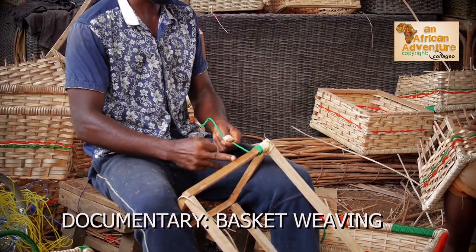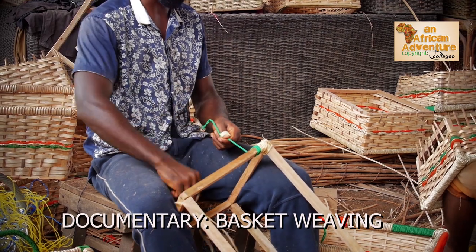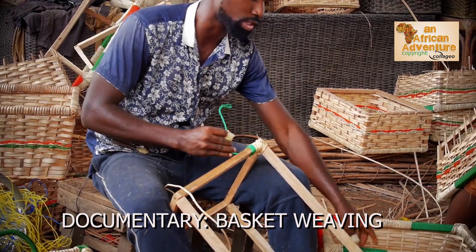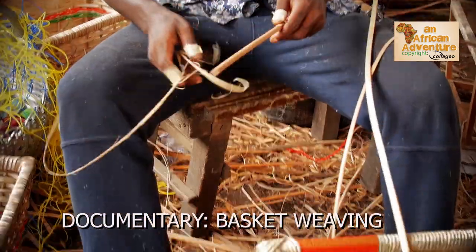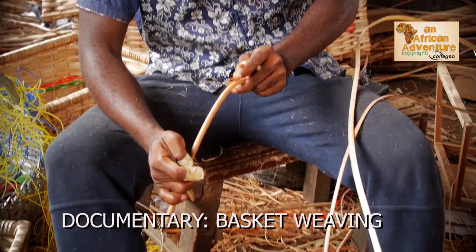If I get to where I want to stop, I will stop, hide this end, just to give me whatever design I want. An important part of this work is this cane.